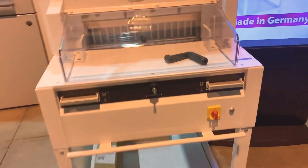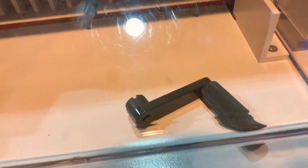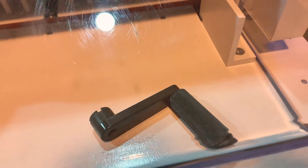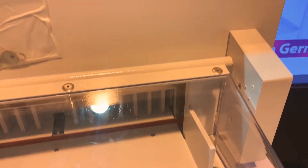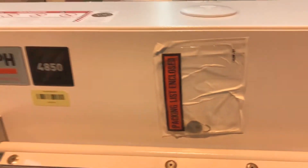We offer paid installation services, and we ship nationwide, also to Mexico and Canada. I'm here to run you through the very new, very unused Triumph 4850 paper cutter.